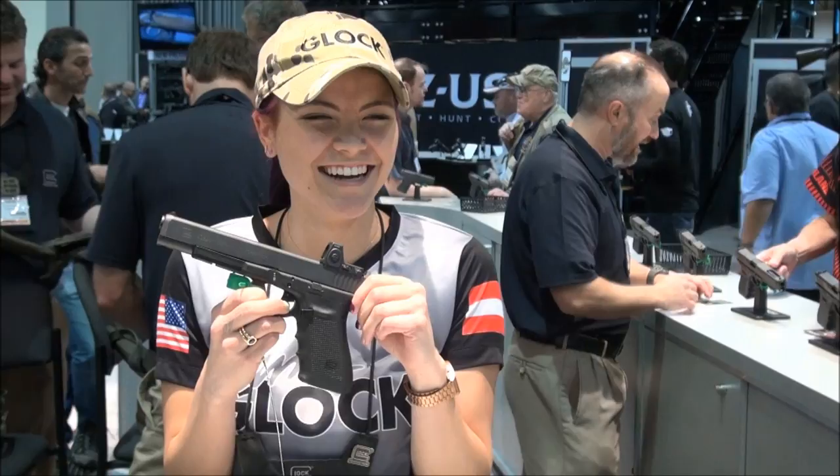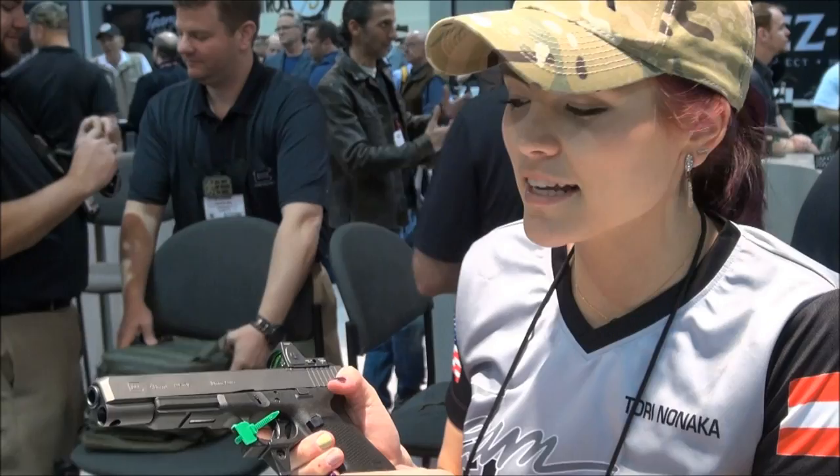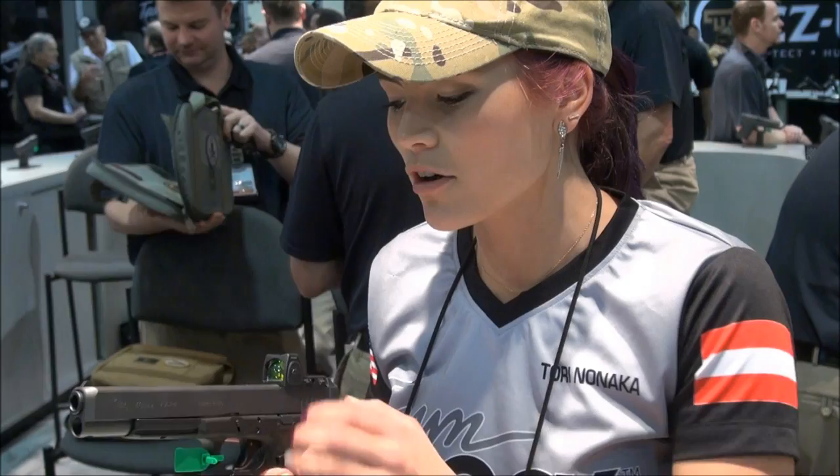Tori, tell us about this Glock 40 Gen 4 10 millimeter six inch barrel. Yes, we're so excited to announce this gun at the 2015 SHOT Show. It is the biggest and largest Glock that we have yet to make. It is called the G40 Gen 4 in 10 millimeter, and it has a six inch barrel so you're able to really get those long distance shots.